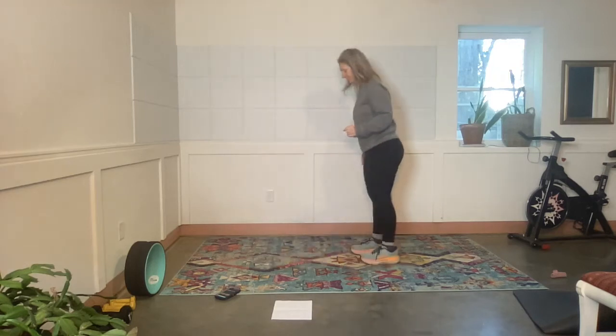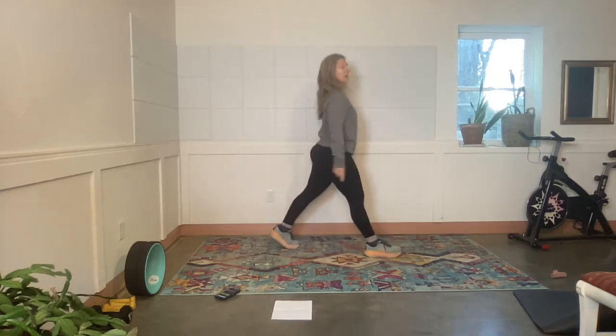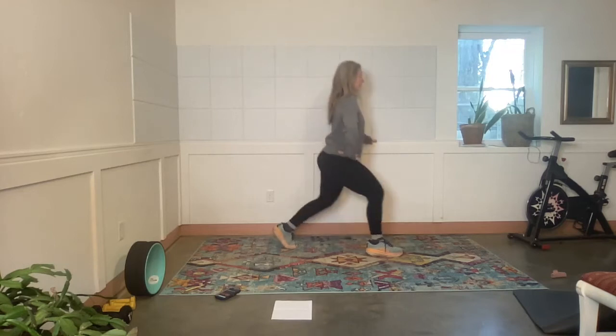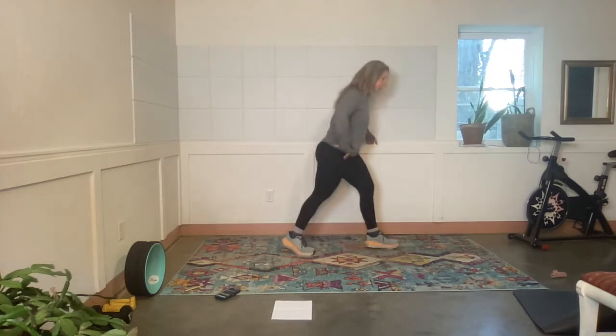Split squats — I'm going to use the wall again. Right leg forward, left leg back. Exercise — lift the back heel and move. Feel free to add weight here; you're welcome to grab some hand weights. Rest. Left leg forward, right leg back, feet hip-distance apart.